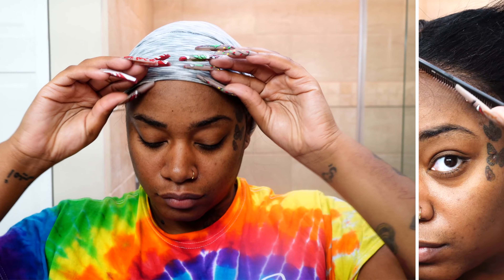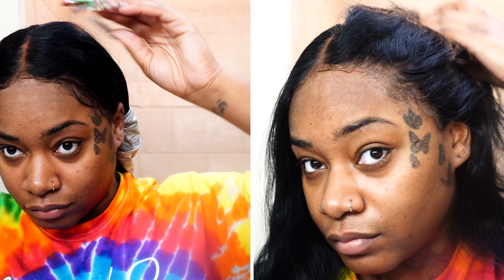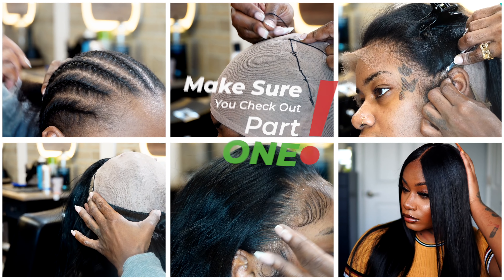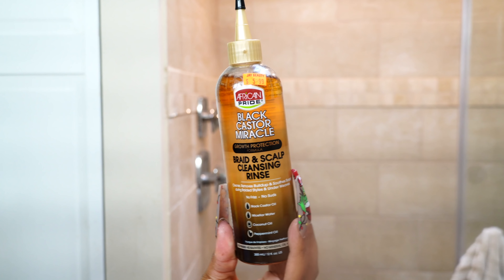Hi fairies and welcome back to my channel. It's LaRajahAndrea. I am giving you guys the part 2 of the reusable frontal quick weave. If you guys don't know what I'm talking about, make sure you guys check part 1. I will leave the link in the description box and I'm sure it's going to pop up on the side of the screen because that was my latest video.